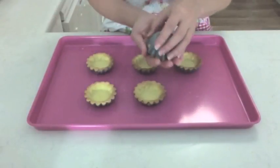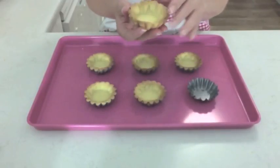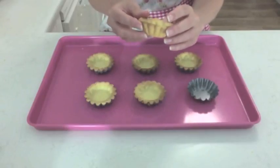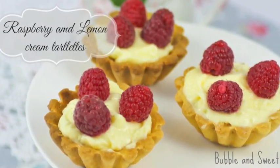I think these turned out quite well — a nice golden colour, nice shape. I'll just fill those and they'll be delicious little afternoon tea treats. Thanks for watching, bye! I'll be showing how I make the lemon cream in my next video due out in a few days — it's a great filling for the pastry cases I just made.